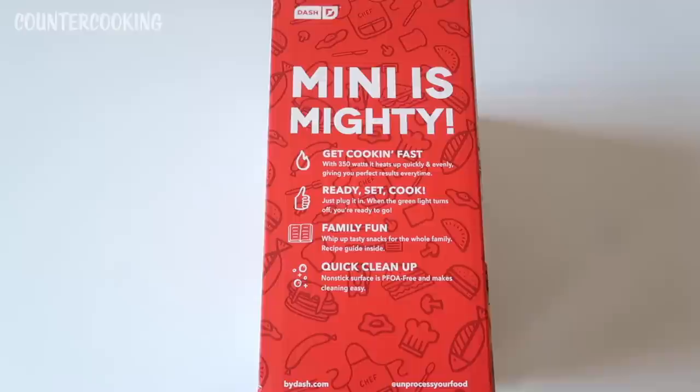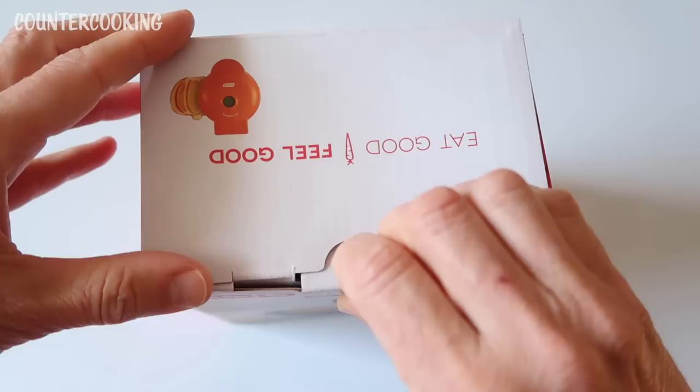Family fun — whip up tasty snacks for the whole family. Recipe guide inside. Quick cleanup — the nonstick surface is PFOA free and makes cleaning easy. So let's open this up.